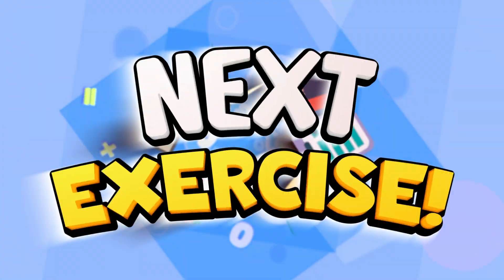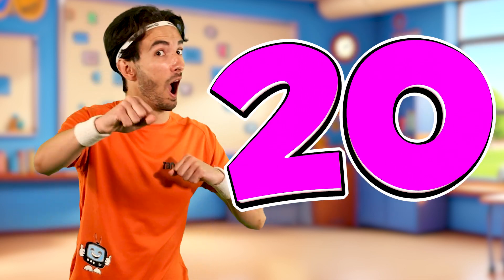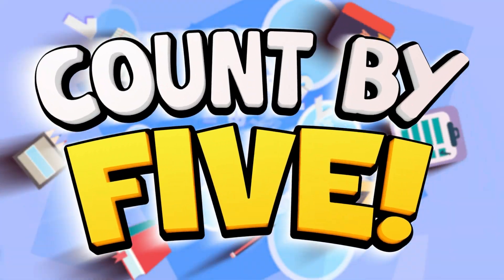Time for another exercise. Go on Rio, show them how it's done. Time to count up by 5 while doing jabs. Now you know how it's done. Find some space and get ready to join in. We want to hear you count up.